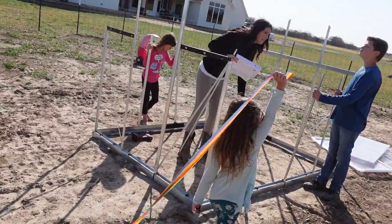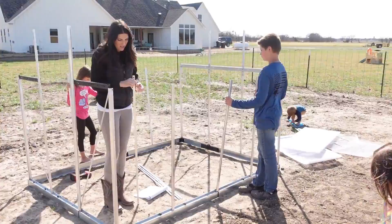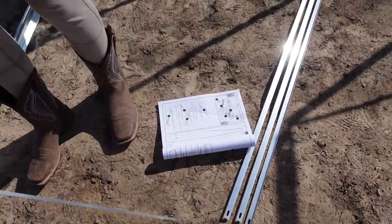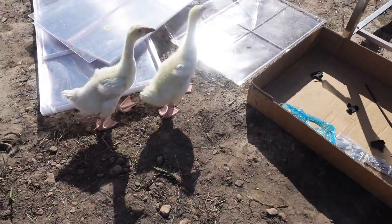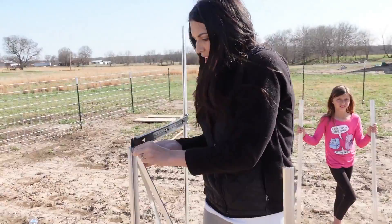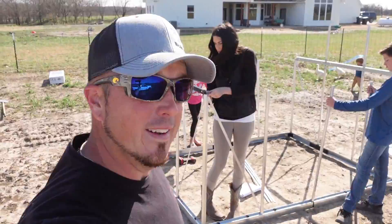We're about two hours in, Meredith — two and a half hours? How long do you think we've been doing this? A while. We got the whole crew out here because this is an all-hands-on job as we found out. So we're getting there. There's just a lot more pieces than we were thinking. The instructions are very interesting — it's like a 40-page booklet. If you're a person of little words, these instructions are for you, because there's no words. We're probably three hours in now. Making progress, we're going to keep going at it.